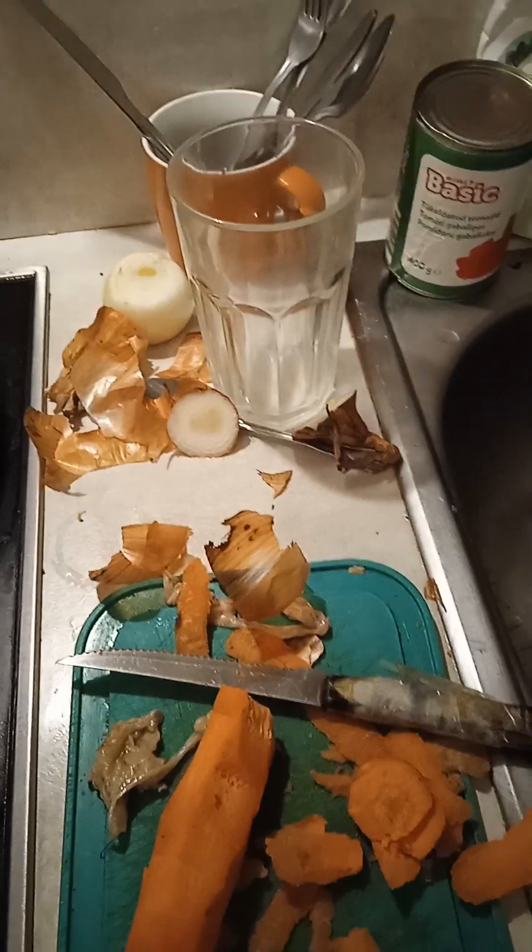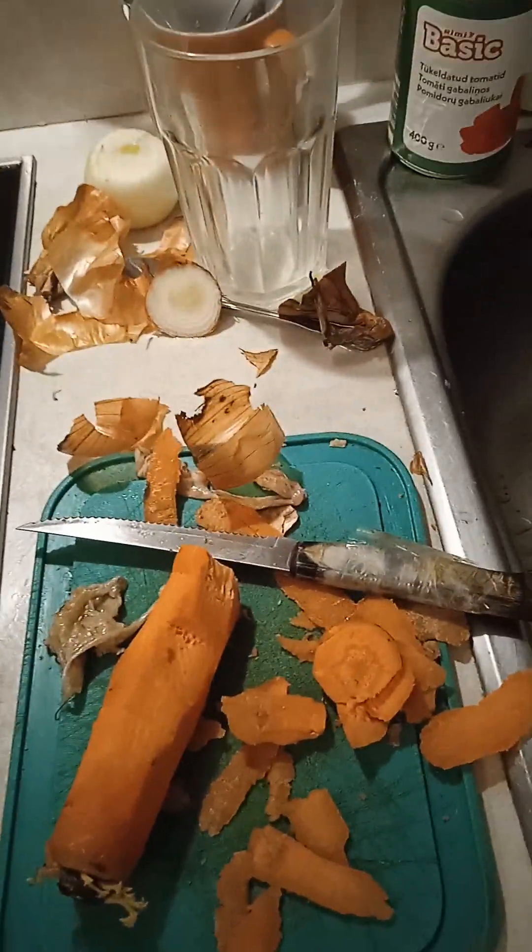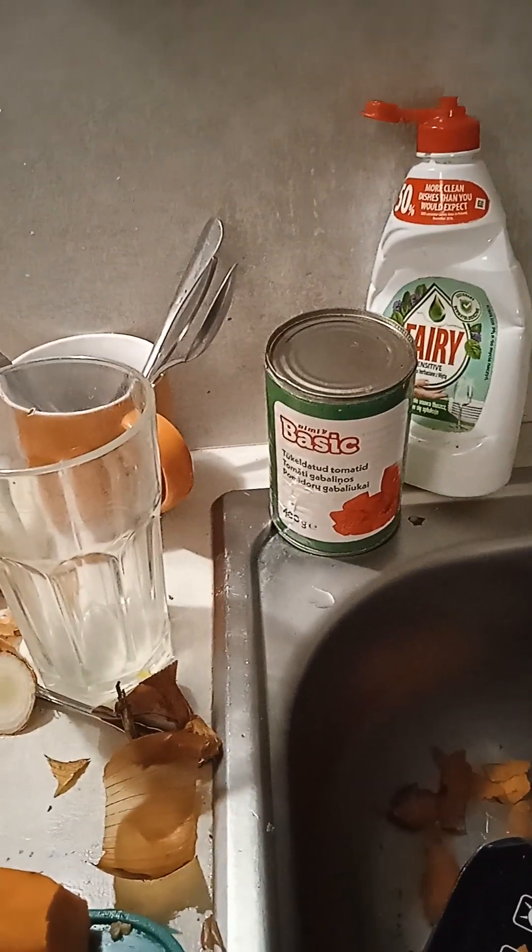Whilst that's frying away, get to that carrot, chop it down and get ready to chop it finely. So this is about five minutes in — there's your chopped up carrot. Believe me, this is how you do this.